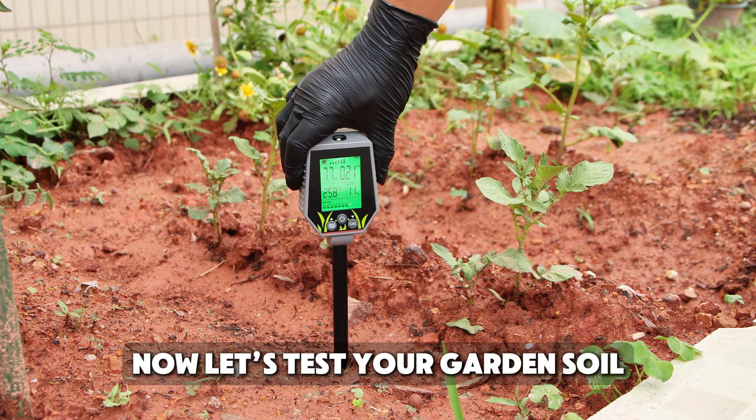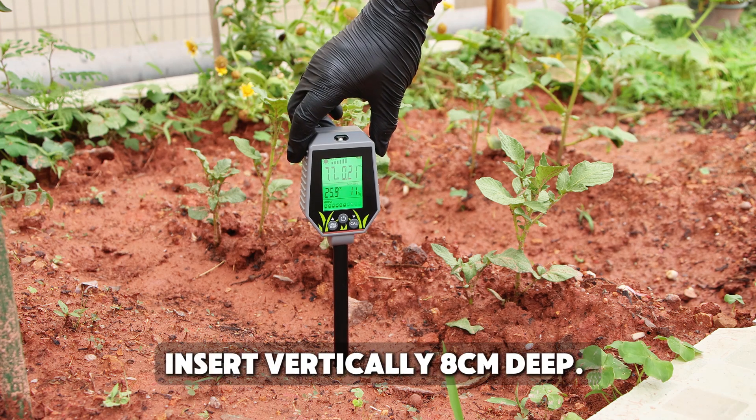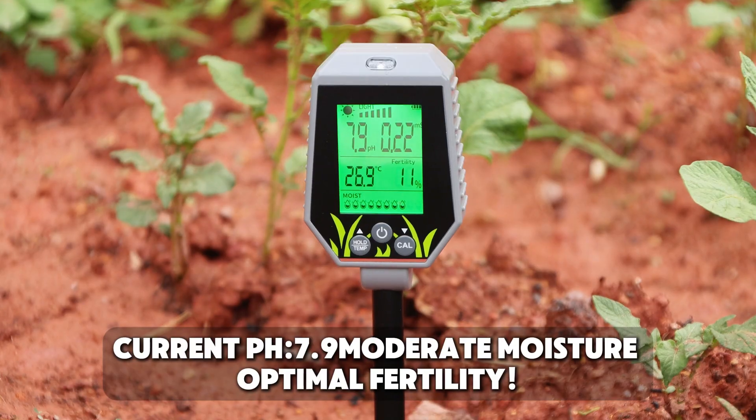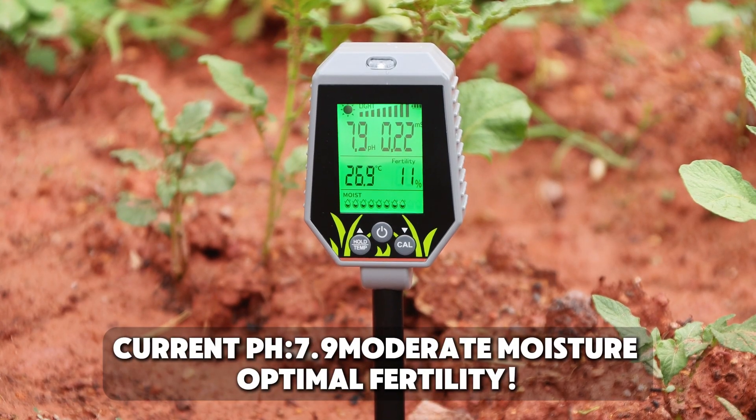Now let's test your garden soil. Insert the probe vertically 8 centimeters deep and wait for stable readings. Current reading: pH 7.9, moderate moisture, optimal fertility.